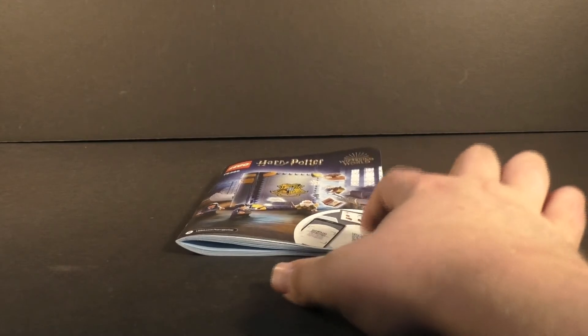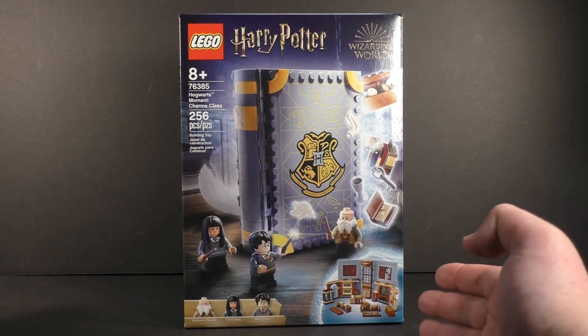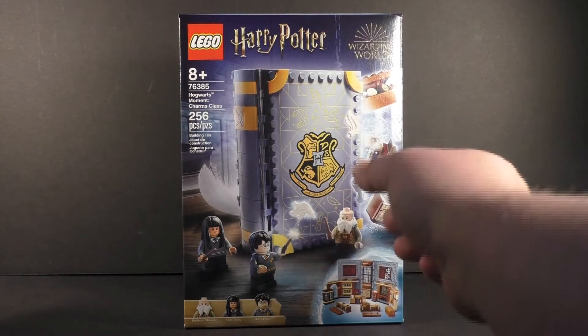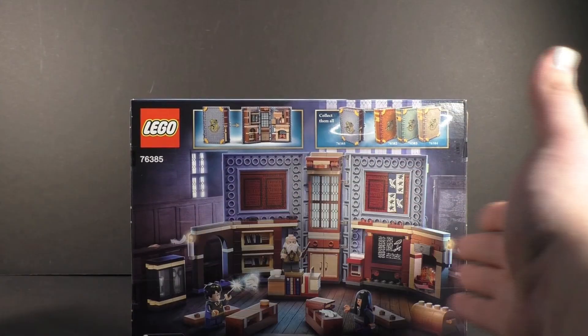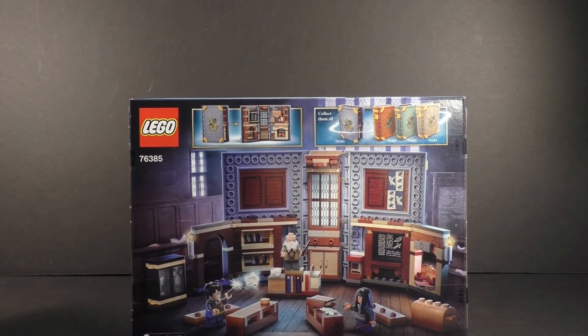I will also note that my sticker sheet arrived badly damaged. The box is the same as the potion-style one they have for these Hogwarts Moments. You have the logo up there with Wizarding World, a nice product shot showcasing what's going on with the set, and a minifigure call-out down there. On top of the box is Flitwick sporting the actual size reference. The side of the box has a nice play scenario, and the back of the box — you have to flip it on its side — shows you what you can do with the set, as well as a cross-sell for the other sets.